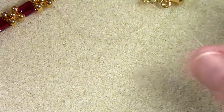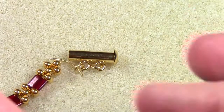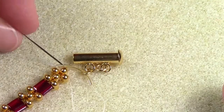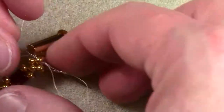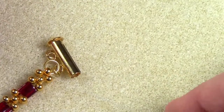Tighten the needles and bring it down. To secure the French wire, you'll have to come down through the top berry bead with each needle — there's the first one, and there's the second one. Then just pull both needles apart. The second end is now tied off.